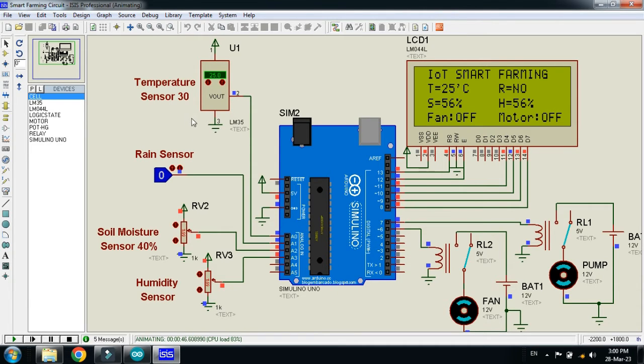Now let me explain how it works. The threshold value for the temperature sensor is 30 degrees Celsius. This means whenever the temperature increases above 30°C, the fan should start — this is used for cooling purposes.